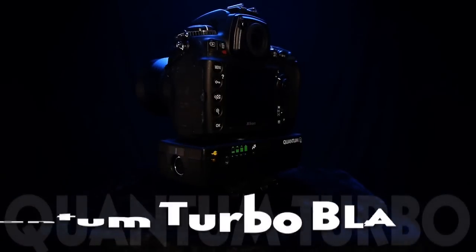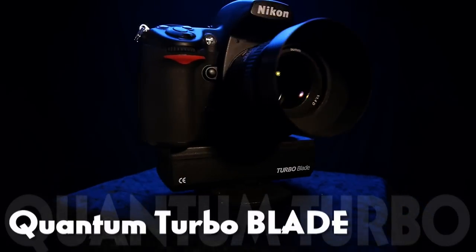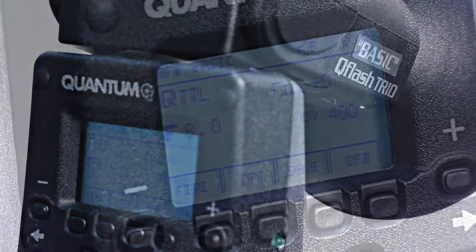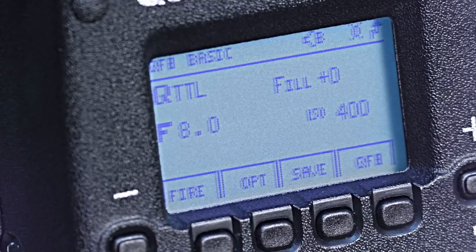Now if you prefer to have the power on your camera, you can get the Turbo Blade that places the power under the camera, keeping the flash system much more balanced. Trio Basics are available in either the Canon version or the Nikon version, and they will work in full QTTL dedication mode just like the factory flash, but they offer more.